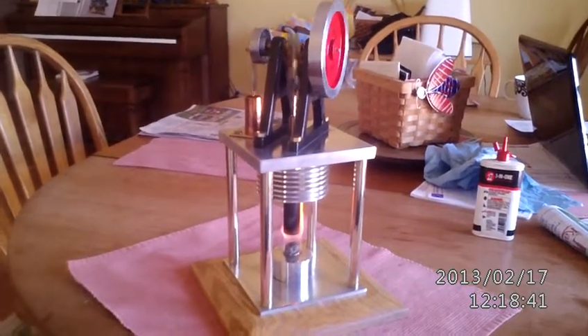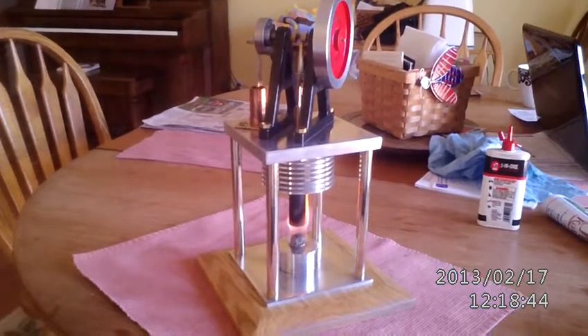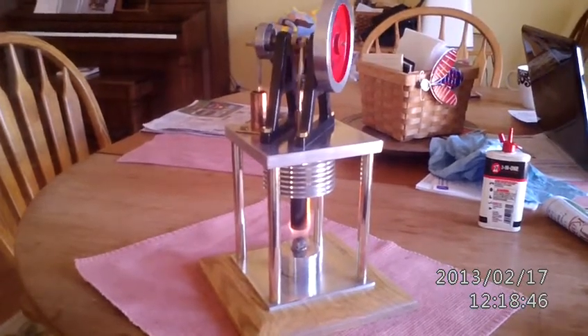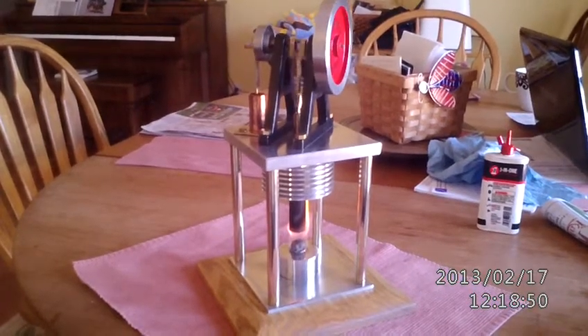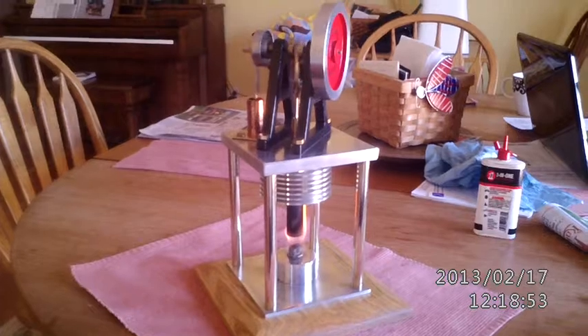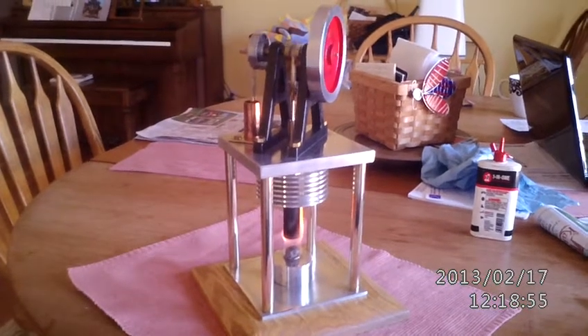Dr. Stirling. I hope Brian likes this engine — he's my nephew in England — and thinks of me when it's running. But there she is.